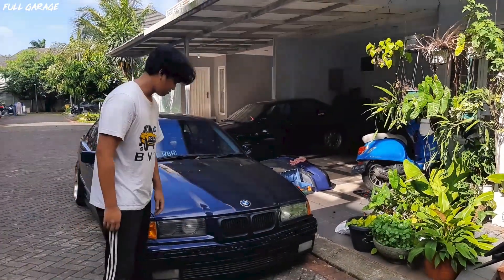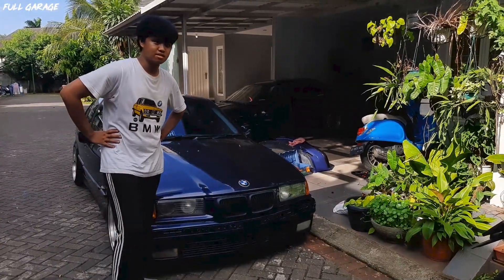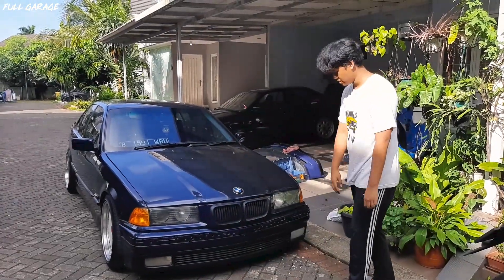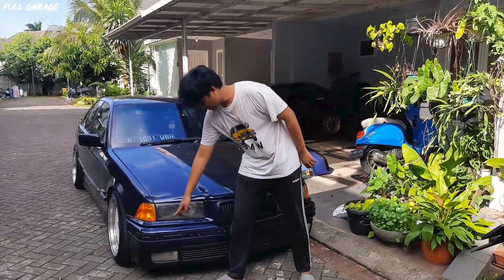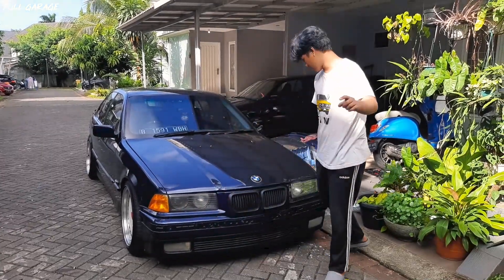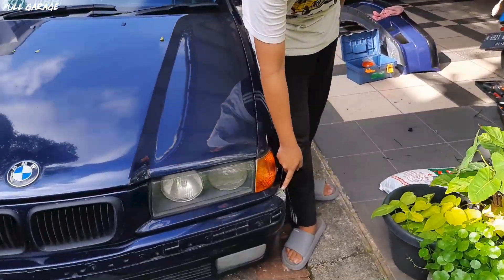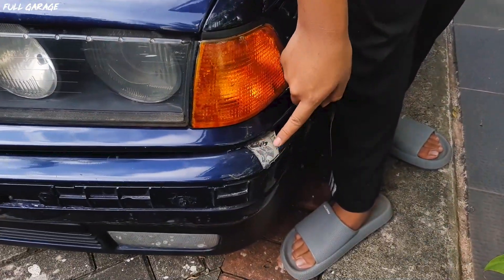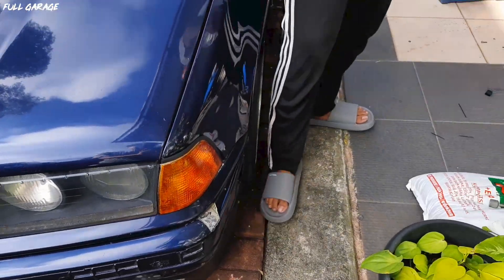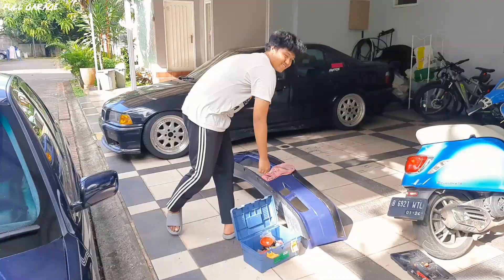This is the standard bumper. The rubber is already worn — it's been on since 2020 when I got the bumper. There are cracks and other issues. The rubber is a big part of it and it's plastic. Let's try this one.